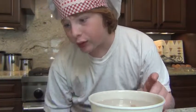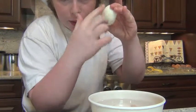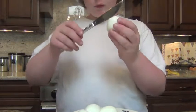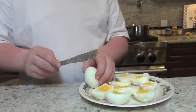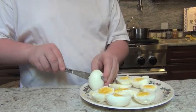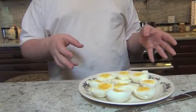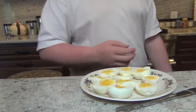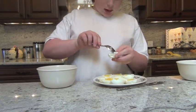Once they're peeled, take a knife and cut them lengthwise — this way, not that way. Cut the eggs that way. Once you have the yolks all facing outwards, scoop them out with a spoon and put them into a bowl, being very careful not to break the outside whites.